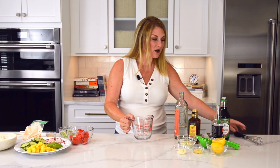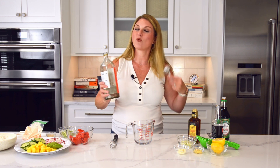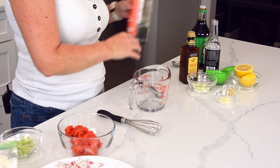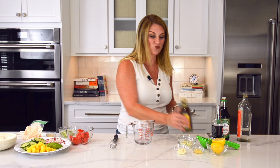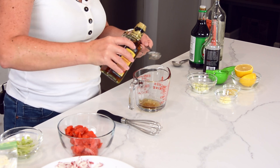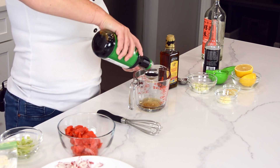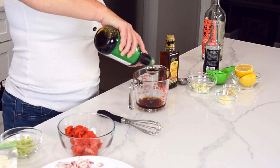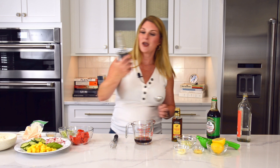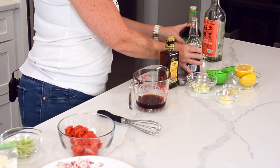We are now going to make the poke sauce, which is a really simple blend of things you probably already have in your pantry. We are going to start with one tablespoon of rice wine vinegar, or a little bit more — this is a really forgiving recipe. Next is one tablespoon of toasted sesame oil, then two tablespoons of soy sauce, another very acidic umami flavor. I'm using a low sodium soy sauce so it doesn't have a huge punch of salt, and mirin, which is a Japanese heavy liquid that gives it a lot of special flavor.